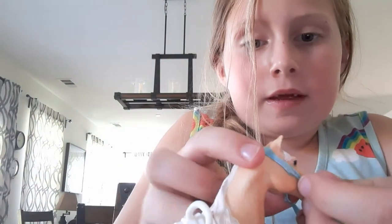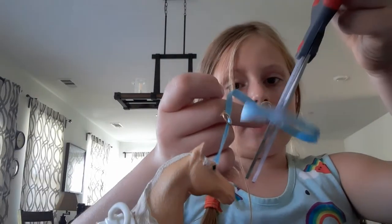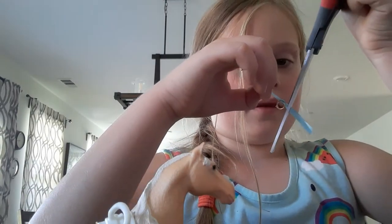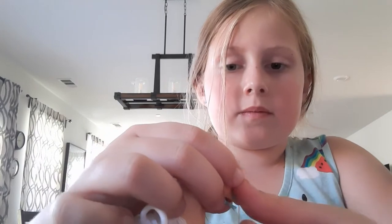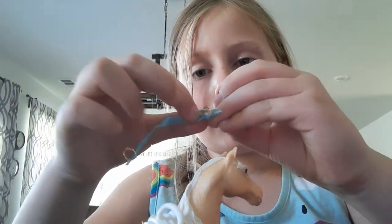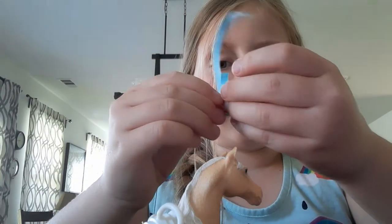Measure it around the head one more time — yep, that looks perfect. What you are going to do is cut off the extra layer just like that, then measure it around the head one more time. Then take your ribbon through the hole just like that, and cut through this jump ring.